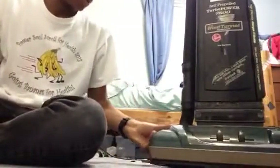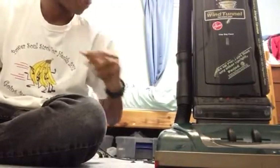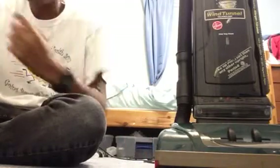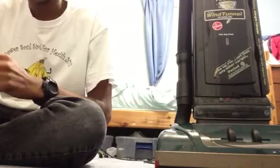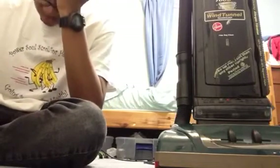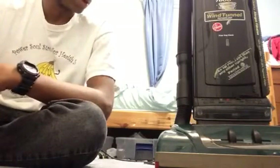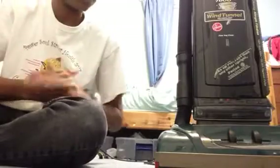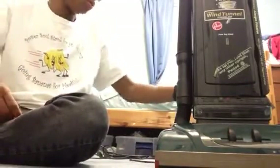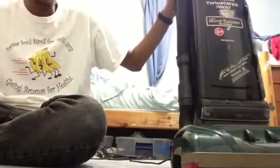Greetings YouTube, today I'm going to show you my rebuilt Hoover Wind Tunnel self-propelled vacuum. I did a YouTube video of this machine doing a rebuild, but since last week I deleted the video off YouTube because it took so long to upload. So I'm going to do a video of it and do a test run with this machine.